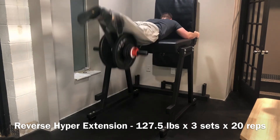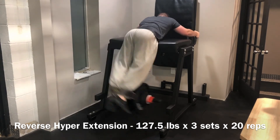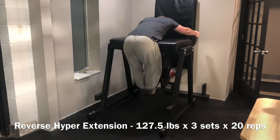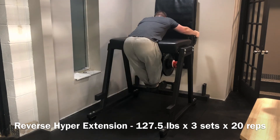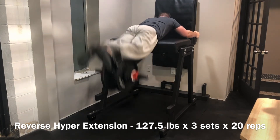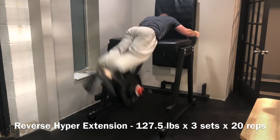Finished off with some reverse hyper work, really building that volume out on the reverse hyper and getting those 20 rep sets in — talk about a lower back pump when those are complete. All in all, a hectic and mentally stressful week, but training-wise it was a good one — another solid week in the books. This strength game, you've got to be in it for the long haul.